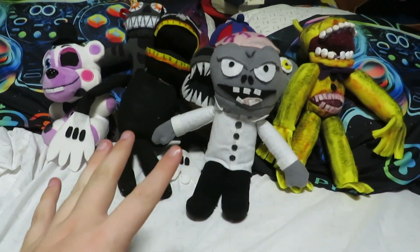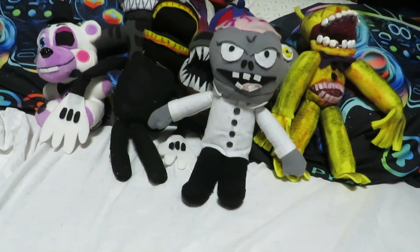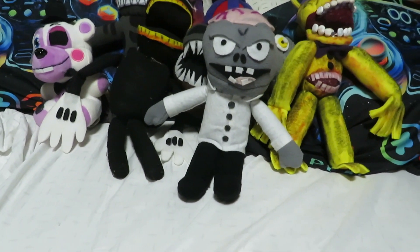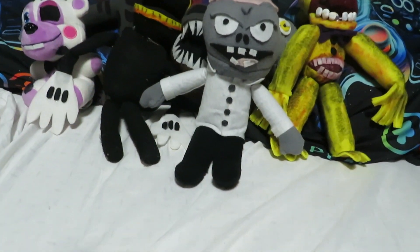So I hope you all enjoyed this episode of Plushy Fridays. It's just going to be called Plushy Fridays — not Plushy Fridays Remastered. I hope you all enjoyed, and I'll see you all later. Goodbye.